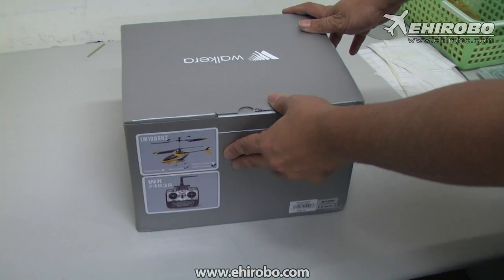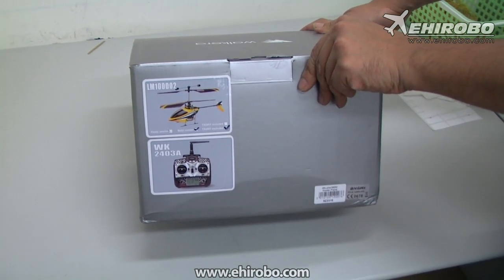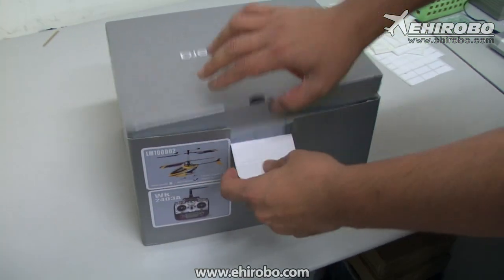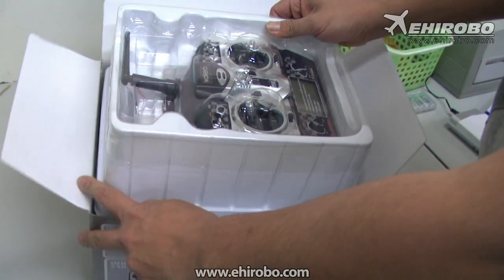Welcome to eHerobo.com. This is the Lama Lama 100, the LM100 DO2 — basically the Lama 2 update version. Let's see what we got here.